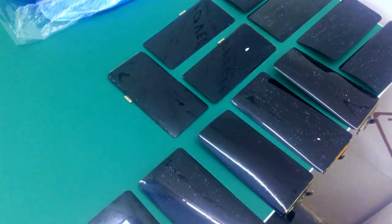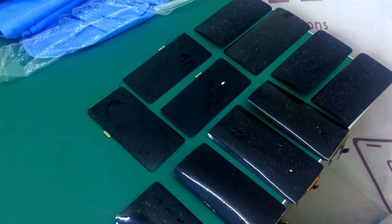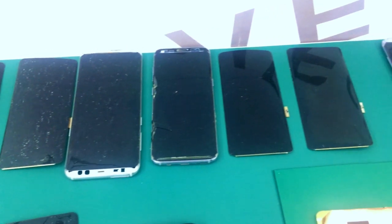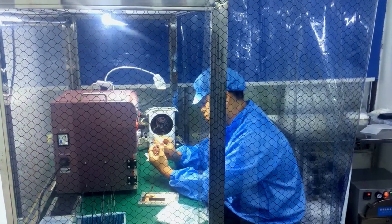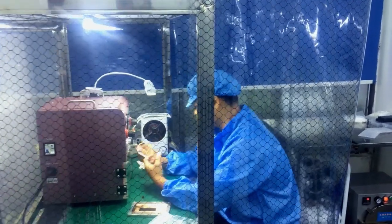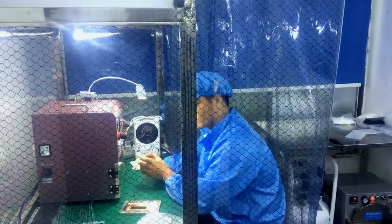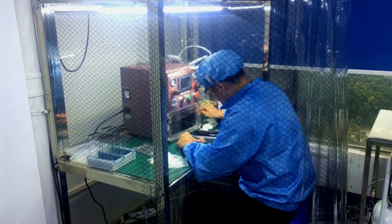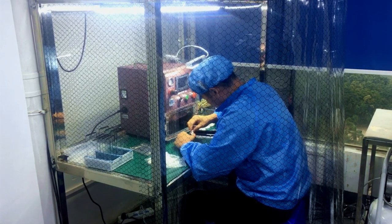I just want to one more time do a slide to show our audience how it looks like. So in this case, if you want to build a small factory or small workshop like this, you can follow this video and find some ideas from it.